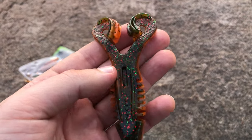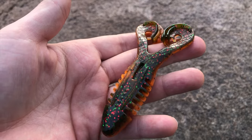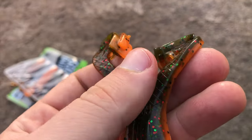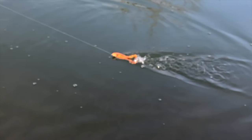Soft plastic toads are also big and bulky. They pair great with a buzzbait because the size slows it down while you still get the buzzbait action. Toads will have cupped legs that will catch water and kick it up. They don't usually float, so you'll have to retrieve them fairly quickly.